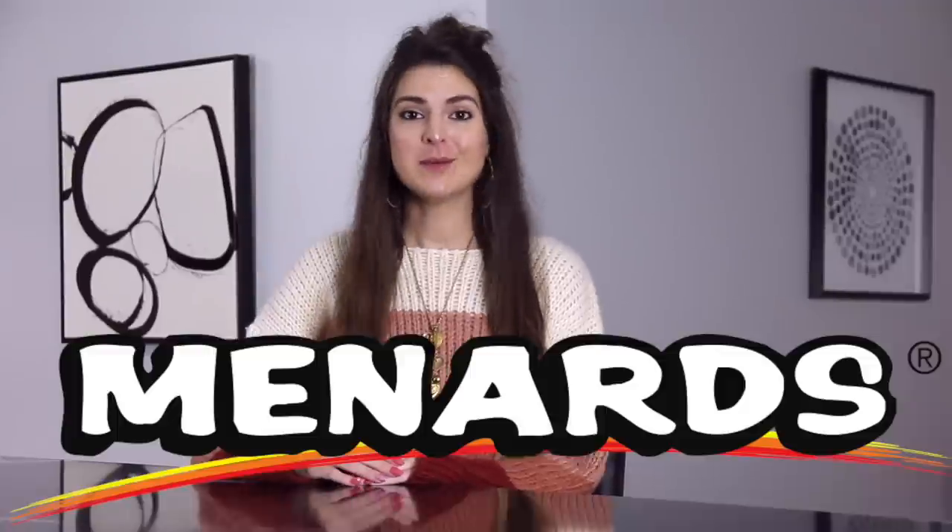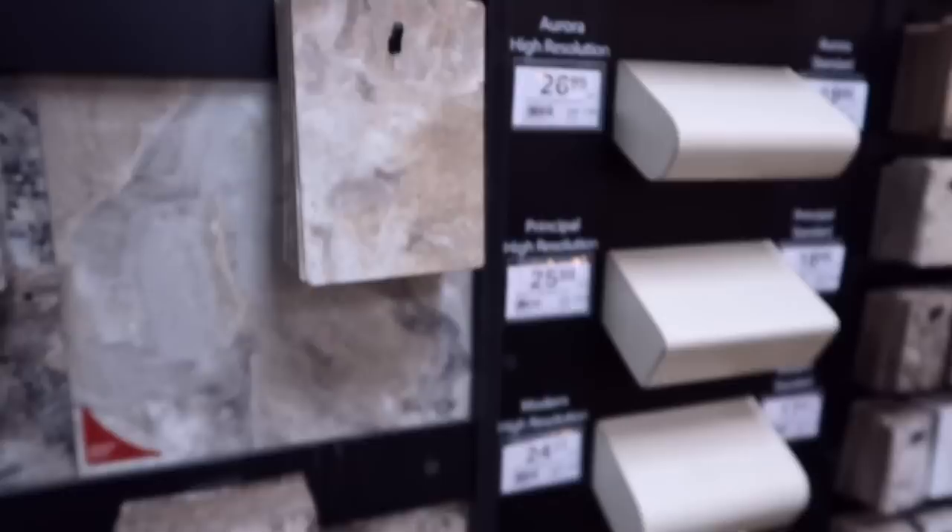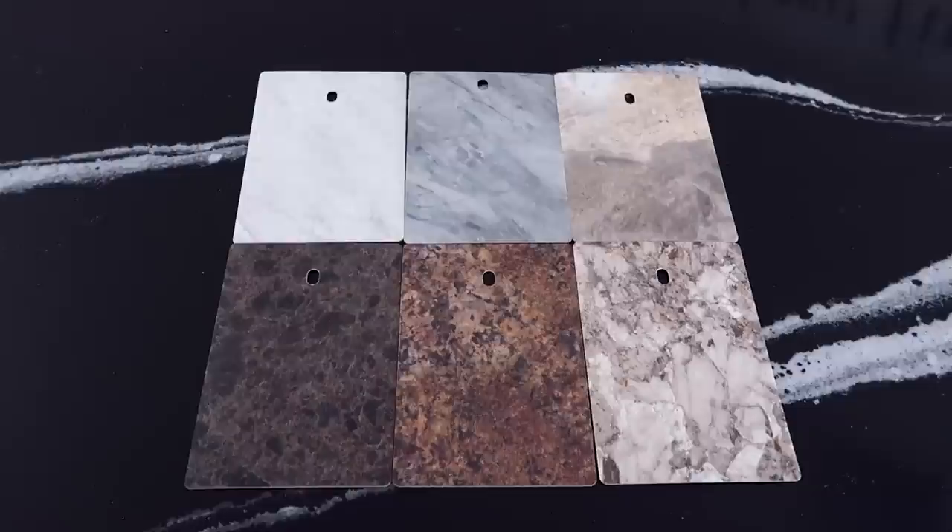I went shopping at Menards and brought back some countertop samples. I'm going to try something I really haven't seen anyone do — painting on countertop samples. I'm not sure how it's going to work out because they are a little bit smooth. I'm going to try some Posca paint pens as well as regular acrylic paint with a brush. I'm going to be creating six fairly tiny paintings — mini canvases that aren't actually canvases. Anything can be a canvas, right?